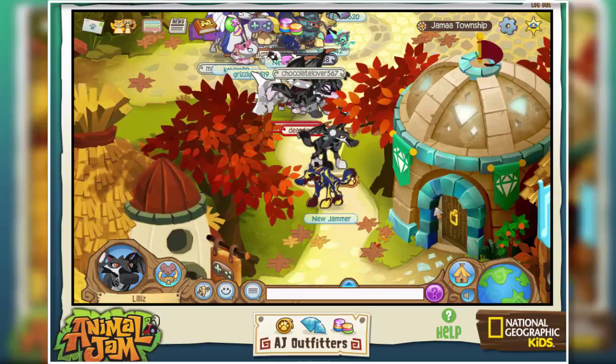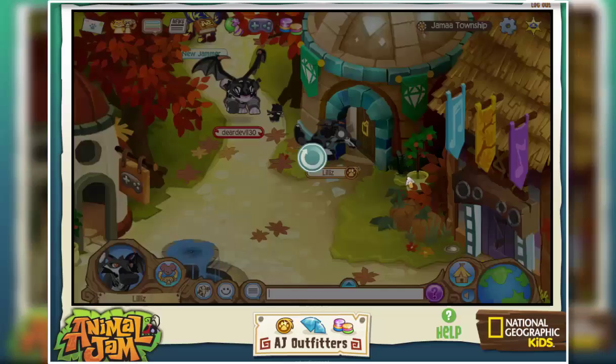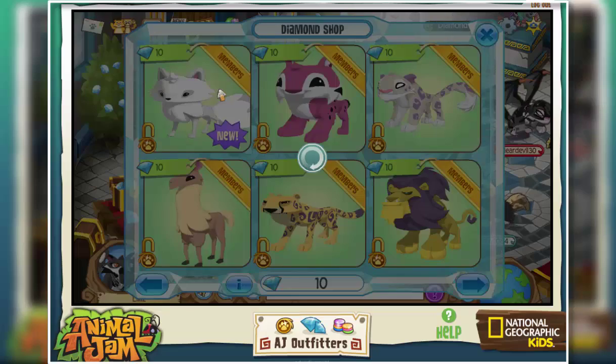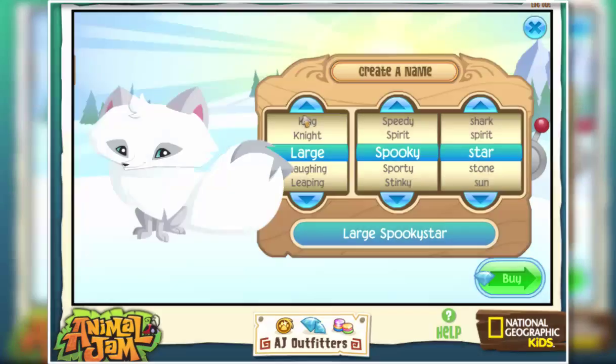So now I'm going to go over to the diamond shop and buy my arctic fox. I really love the way these look. I like their really big tails.